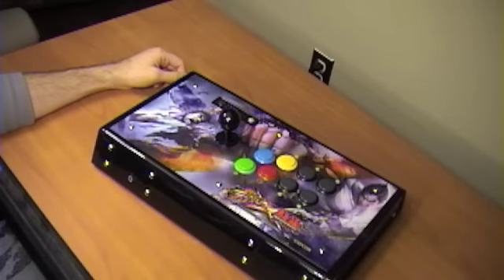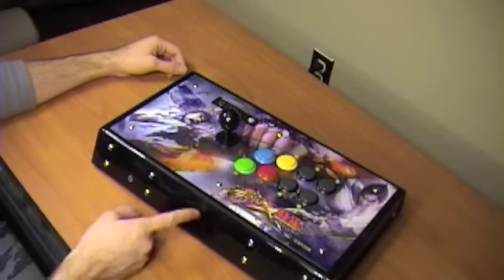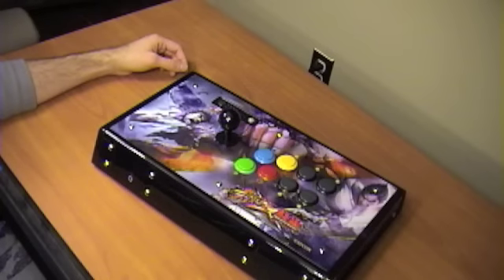So in my next video I'm going to go ahead and basically take this whole thing apart and show you what the insides are, and we'll find out what's inside here. I'll see you next time.